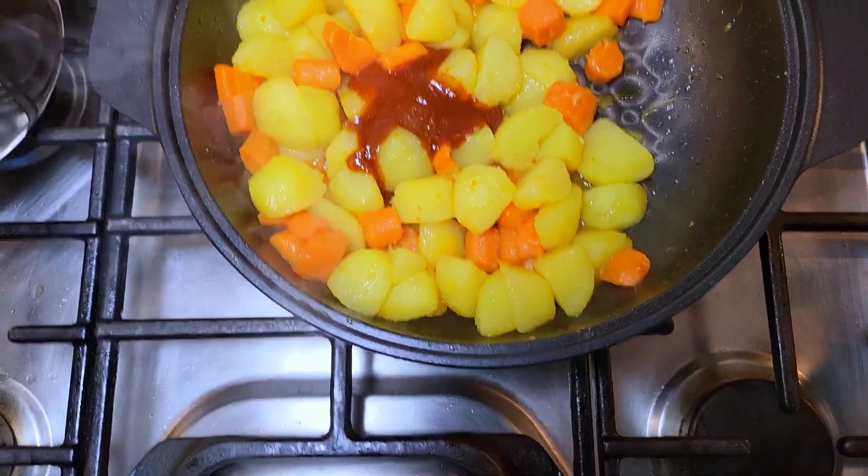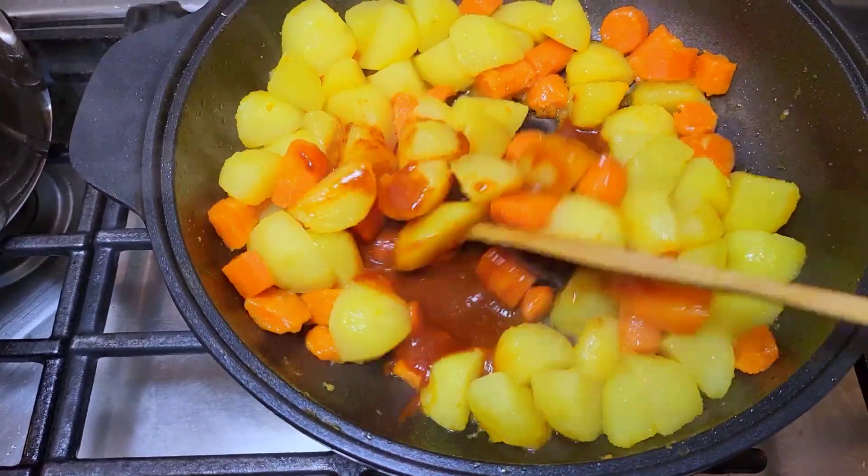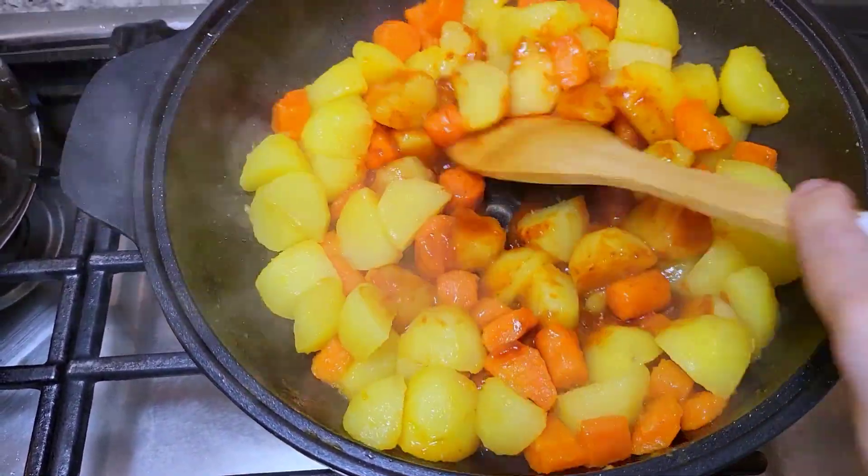I've added several tablespoons of the enchilada sauce and I'm just going to combine this well, continuing to sauté for another five minutes, and they are done.